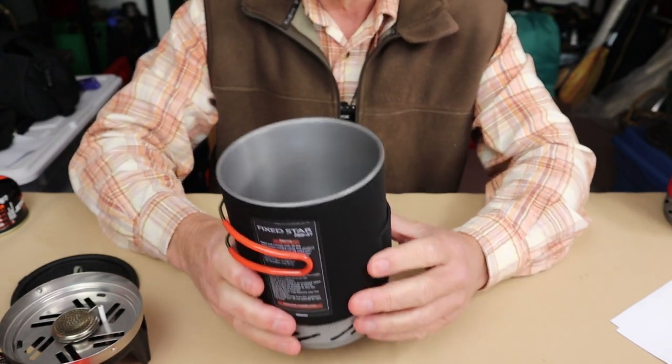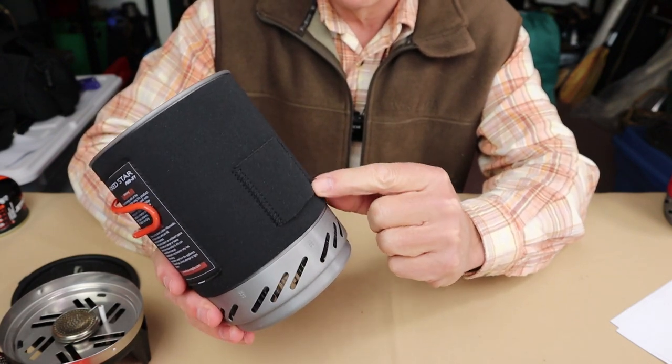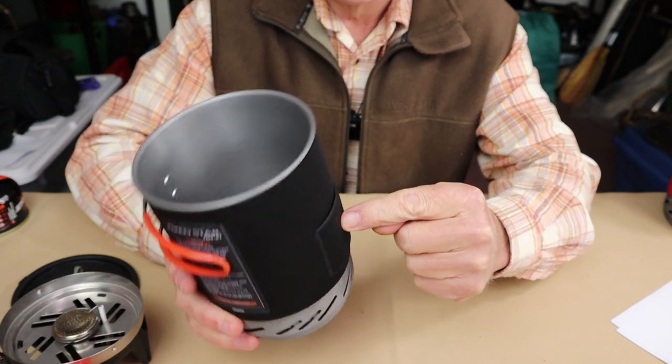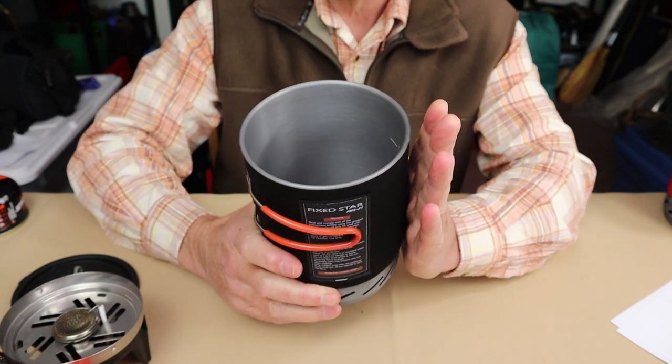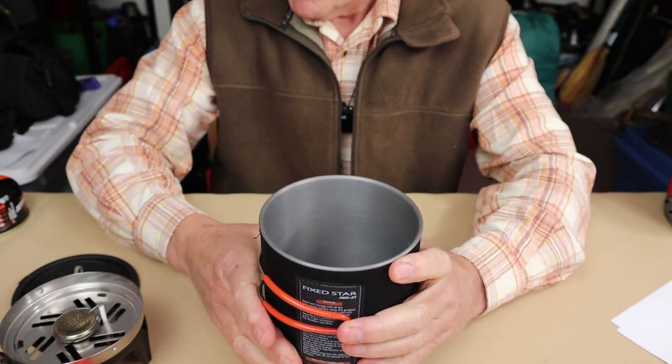There is one thing I'm not quite sure of its function — there is a little sleeve sewn onto the outside of the neoprene. Not sure what it was there for, but I included a spork — just one of the Light My Fire plastic sporks — which seems like a good addition. It held it against the side and kept everything in place.